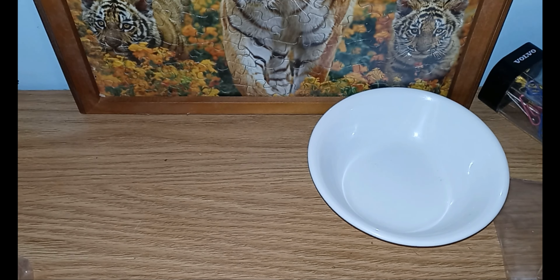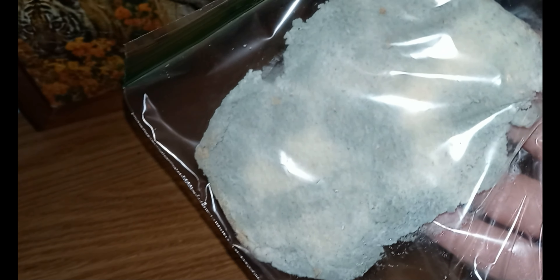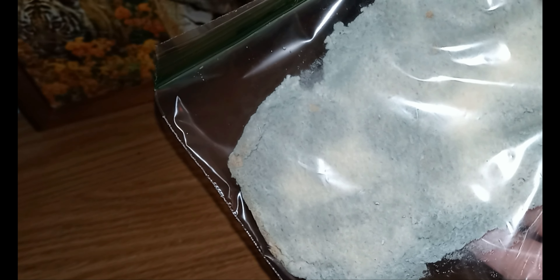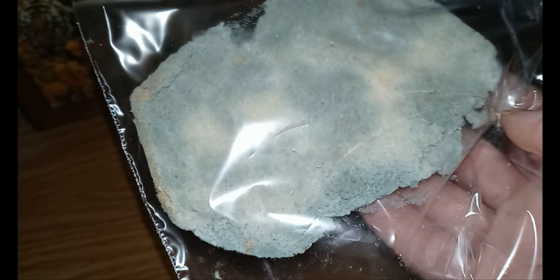We are back — this is a continuation of our experiment, and we have successfully raised bread mold. You can see the dark splotches. The camera is not really picking up the blues.